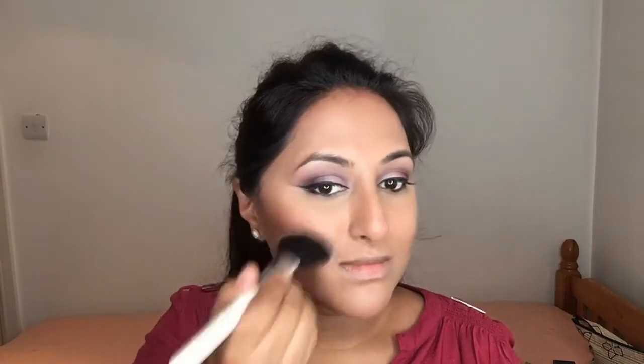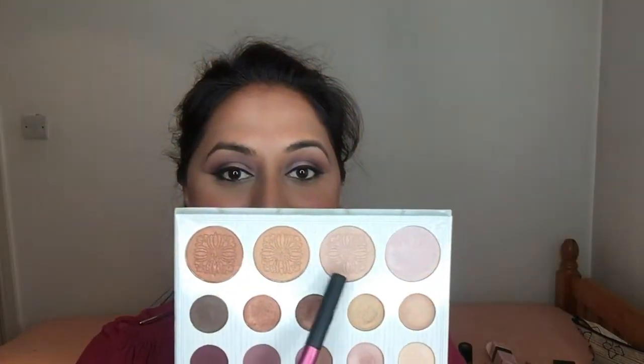For my blush I'm taking the Lordenberry blush called Lotus. For highlight I'm taking the second shade in from the lighter side of the palette. Just check that highlight out — it's so pigmented, I literally just did one dab into the color. Imagine if I did more!